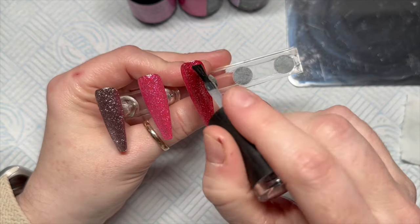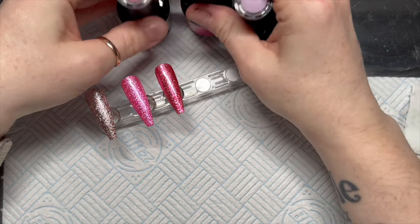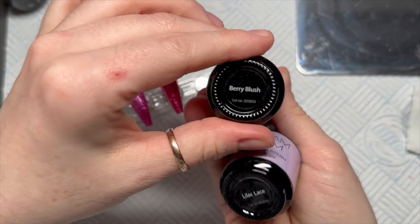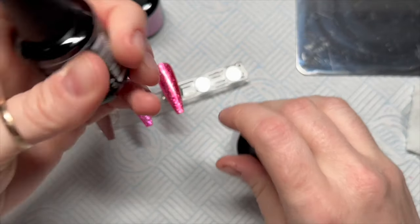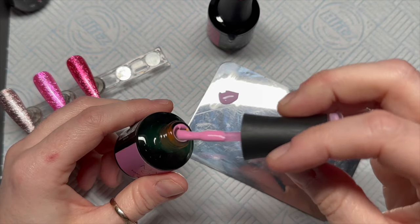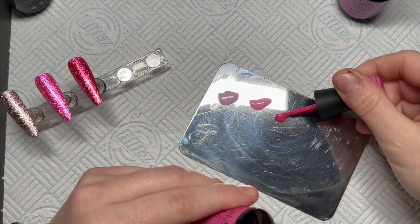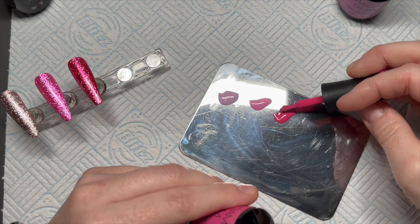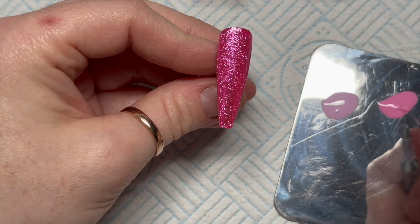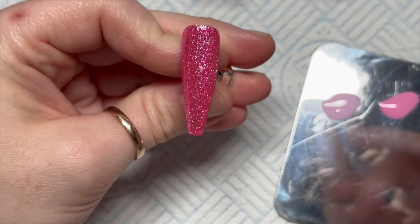Before we add our roses we're going to need to apply no-wipe top coat to all of these nails. If you wanted to you could do matte top coat - it doesn't matter as long as they're top coated before you move on to the roses. So we're using Love's Veil, Berry Blush and Lilac Lace. I'm going to pop three blobs of the colors onto my palette and then use my detailer brush to start the embossed roses.